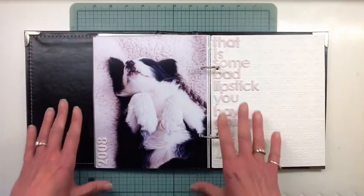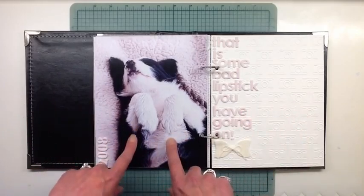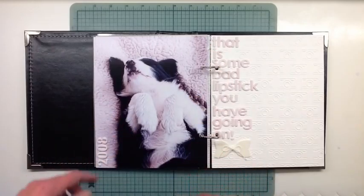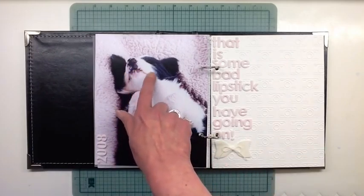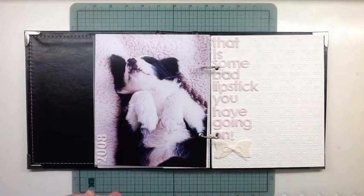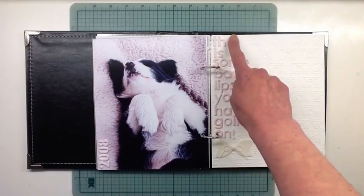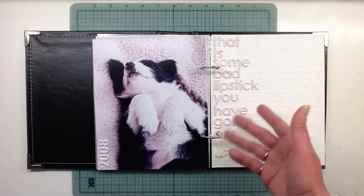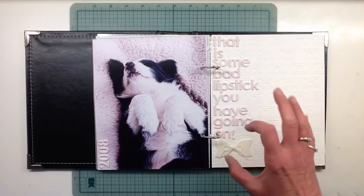I like mini books that have a large photo as the entire page, so that's just a close-up shot of the other one in a different orientation. I put 'that is some bad lipstick you have going on' because that's what my daughter used to say about her when she was a puppy — she's got really bad lipstick. It looks like she's part Aussie as well, although you can't tell now, she just looks border collie, but she is part Aussie, and that's where you get those markings from. This was in 2008, and these are fun foam letters that I made.